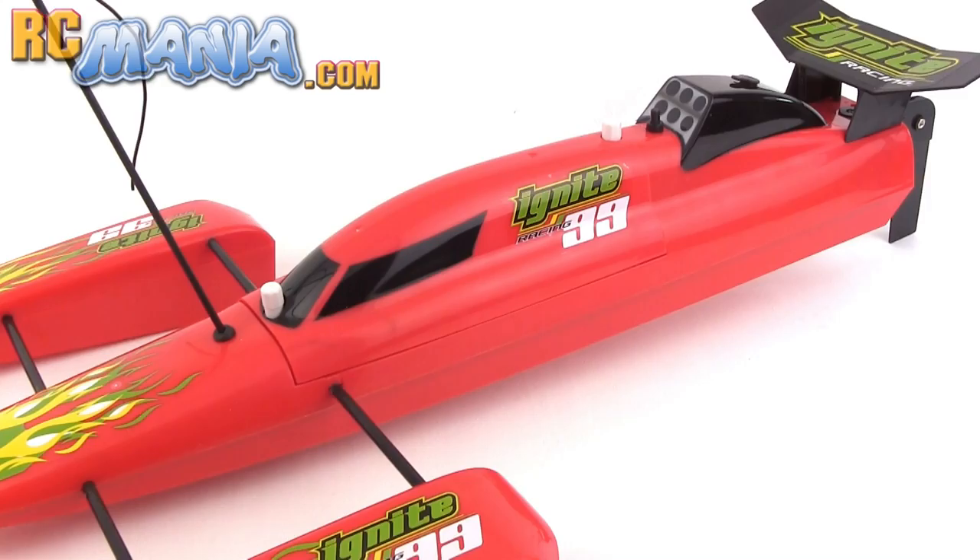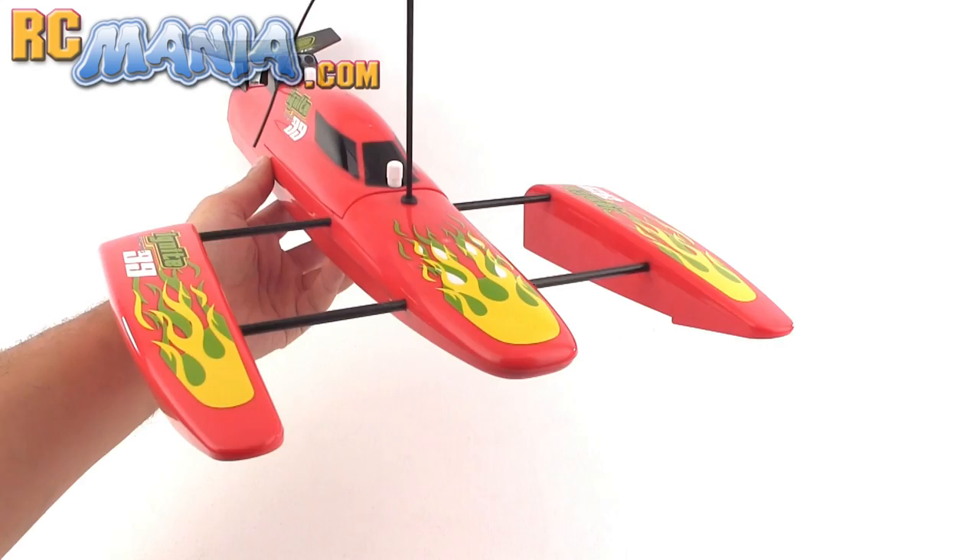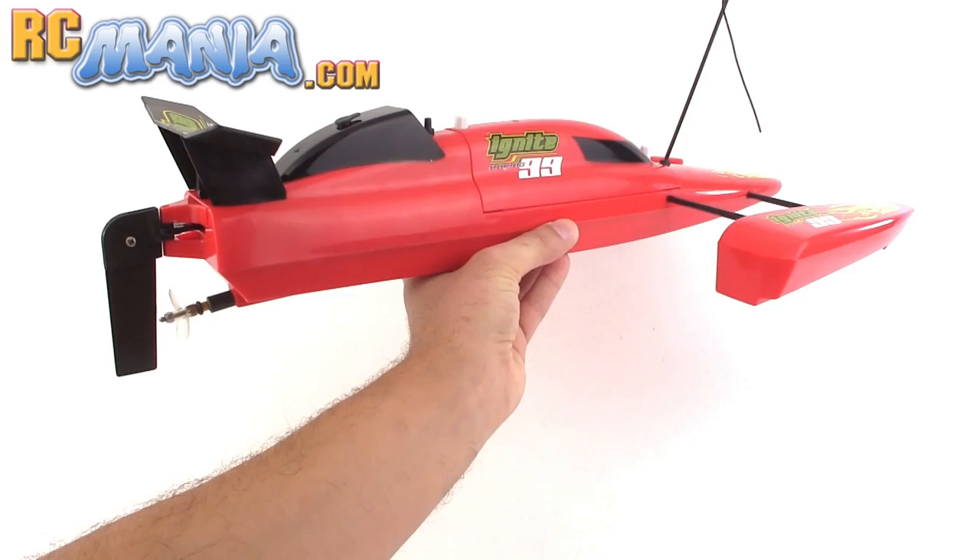This is going to be a look at the Ignite RC Racing 99 Speedboat. The boat's just a little less than two feet long and it comes in two different colors. The style is inspired by what's called an outrigger three-point hydroplane.